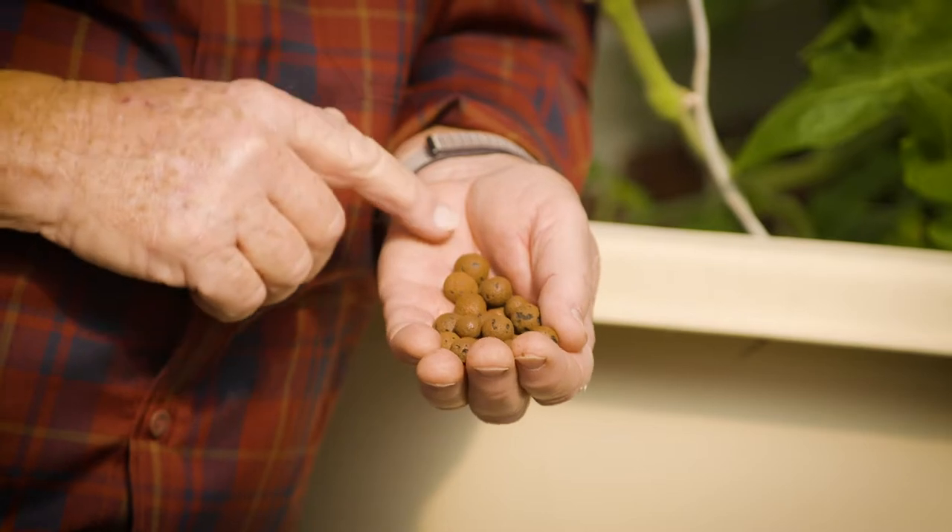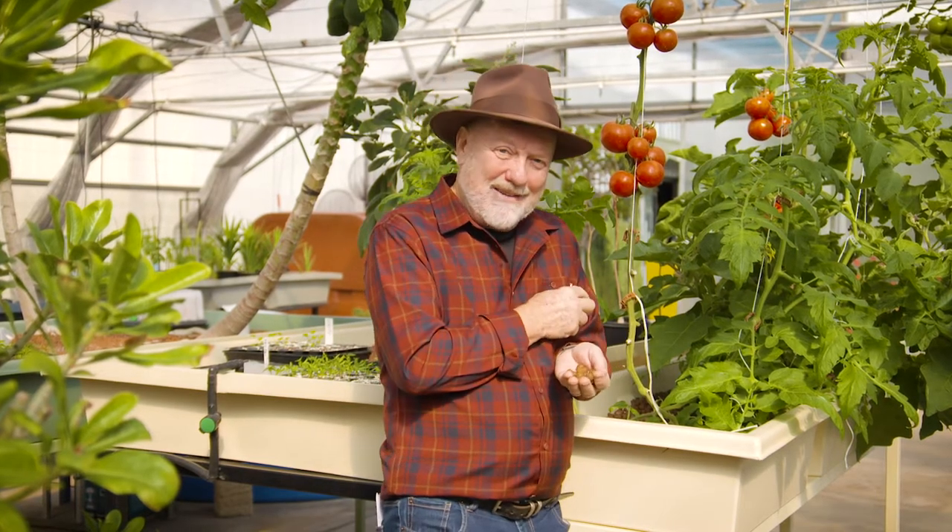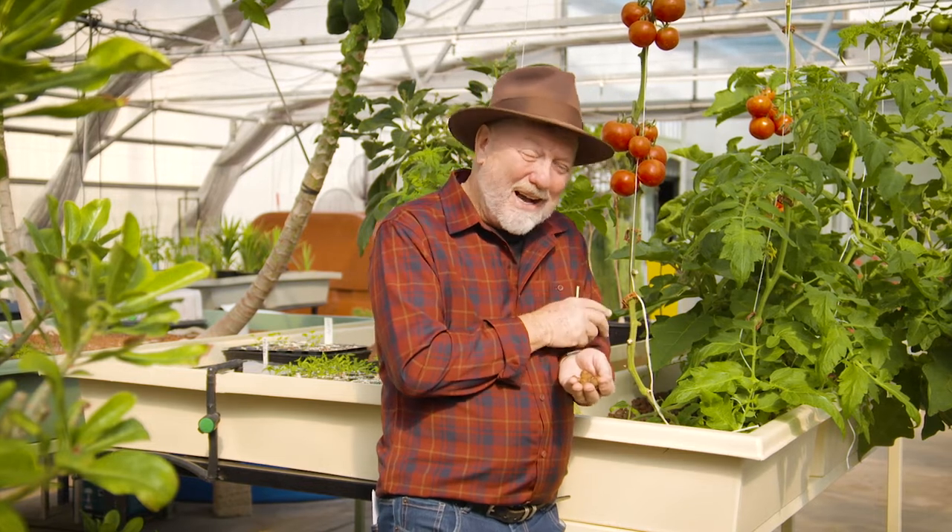This is the growing medium that the plants actually grow in, and as an example, some of the clay here in this demonstration farm has been reused for over 30 years.